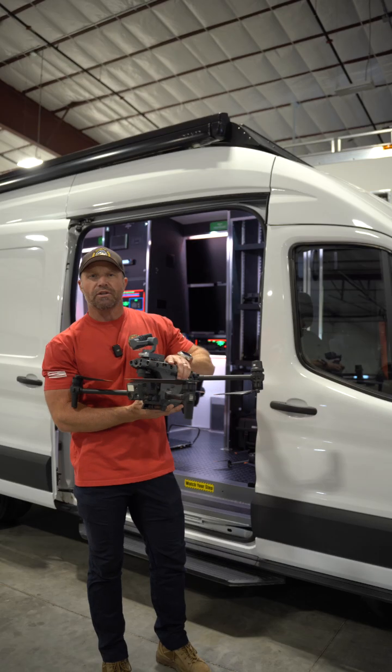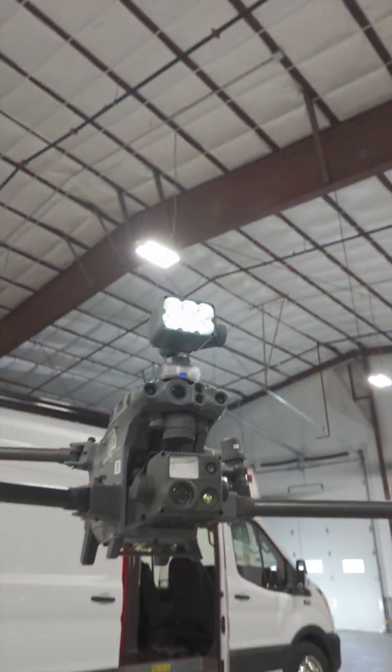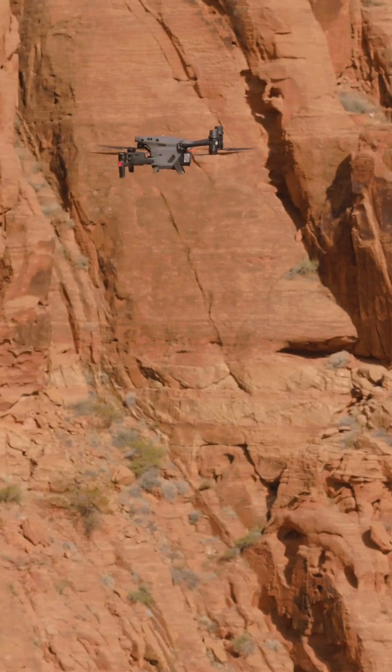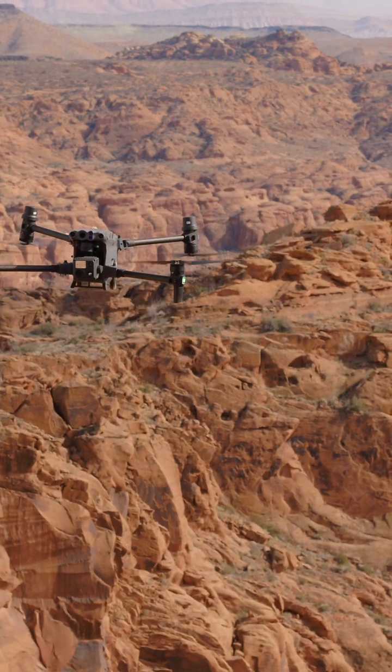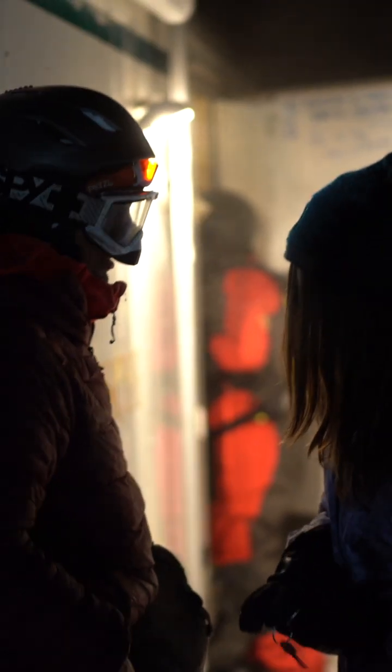The Matrice 30 has a thermal option with this powerful payload right here. It also has a fantastic zoom camera, and an endurance and IP rating that is basically unmatched by most anything else in the industry. It fills just about every single role that a search and rescue drone pilot would need to save as many lives as possible. I'm proud to say that my team here in Weber County was the very first team in the world to log a life saved with this Matrice 30.